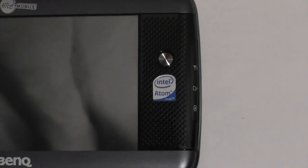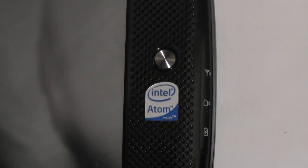It runs on Intel processors, and this model in particular uses the weaker Atom processor to conserve battery, the size of this thing, and the price of course.